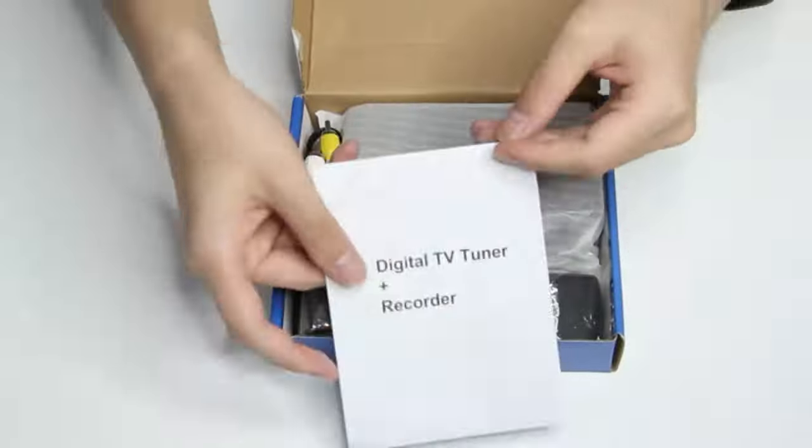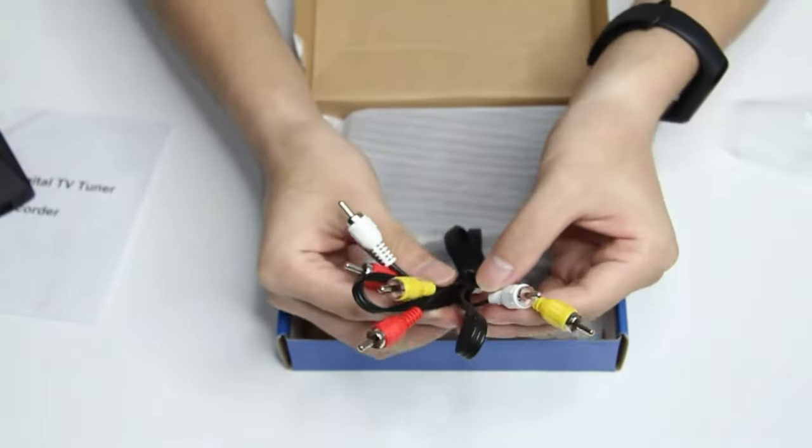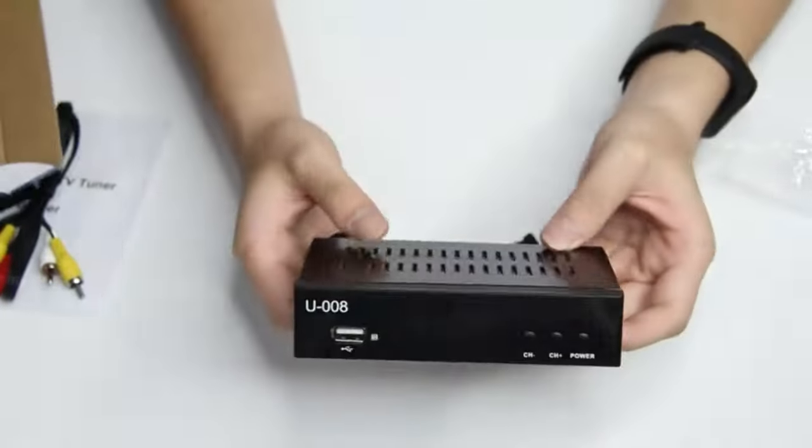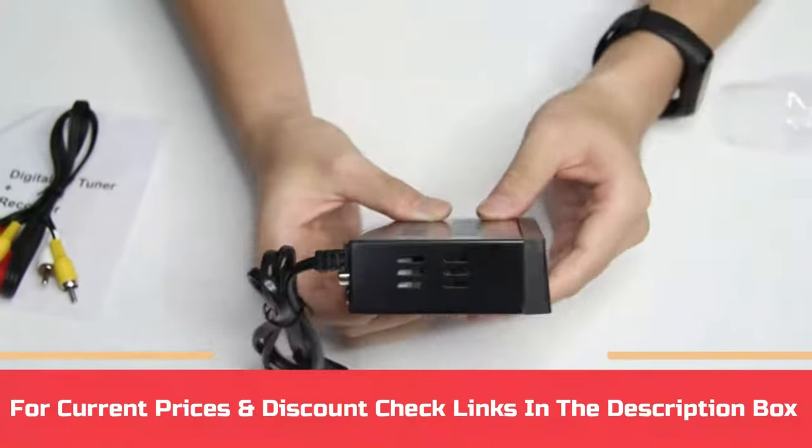It also lets the user choose between all available languages for a selected media. The output of the display can be connected via an HDMI cable or EPR output. For current prices and discounts, check links in the description box.